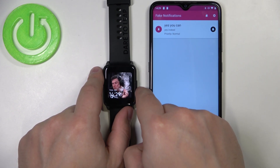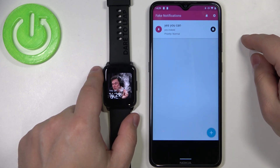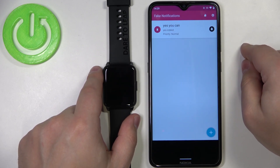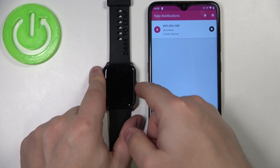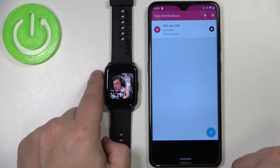Let's wait until the watch screen turns off and try again. We generate the notification and we still got it on our watch. So that was the problem — disabling 'Show messages only when screen is off' fixes the issue.